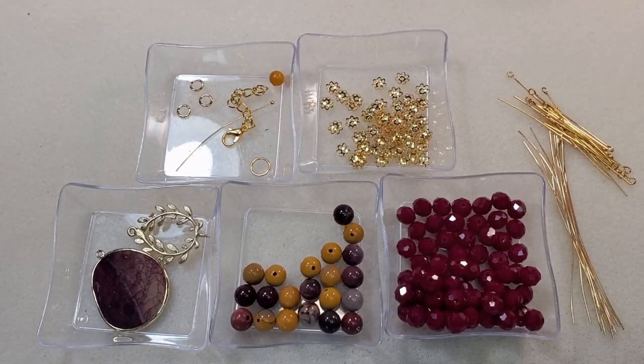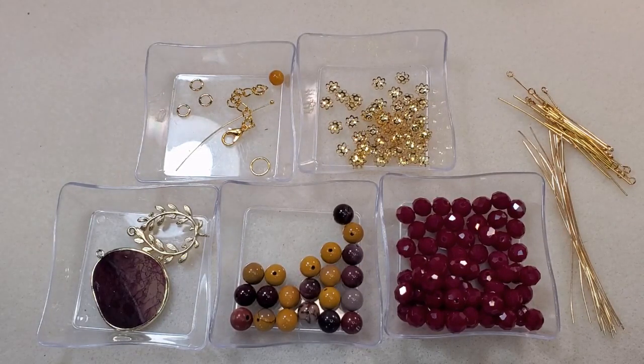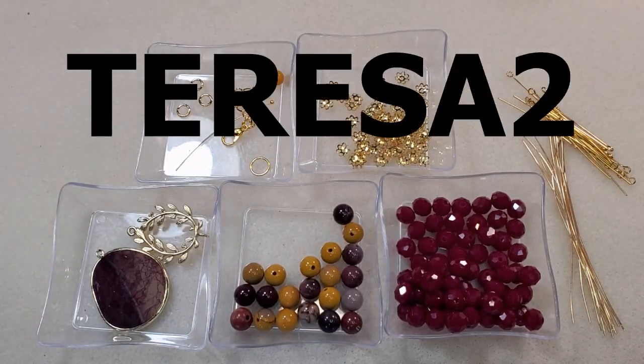I'll put a link in the corner of this video and in the description box below to the unboxing I did for this subscription, in case you want to watch it where I go into more detail about all the beads and findings that came in the box. I have a coupon code, it's Teresa2, and I'll put it on the screen here and in the description box below, along with a link to the page to sign up for this subscription if you're interested. The coupon will save you $2 off your first box if you sign up.